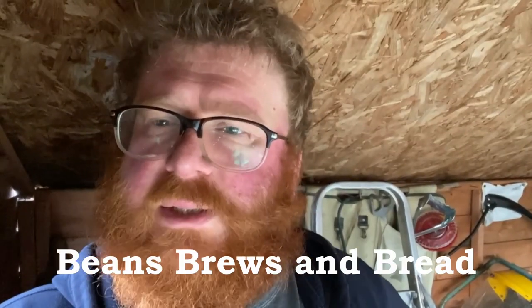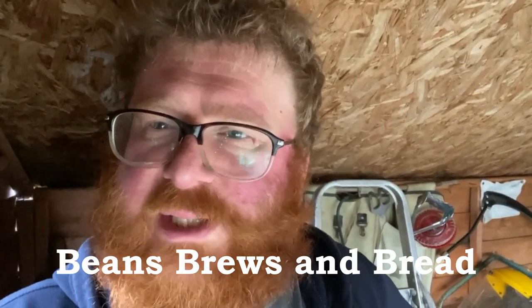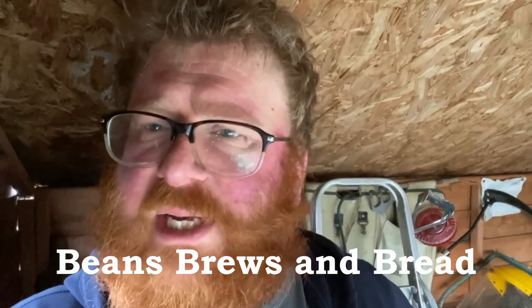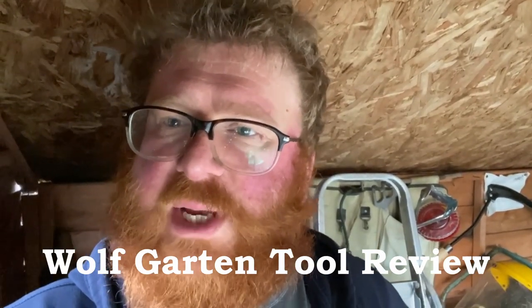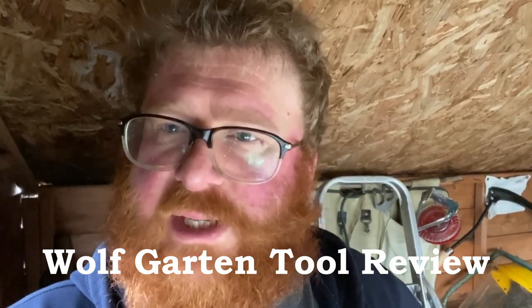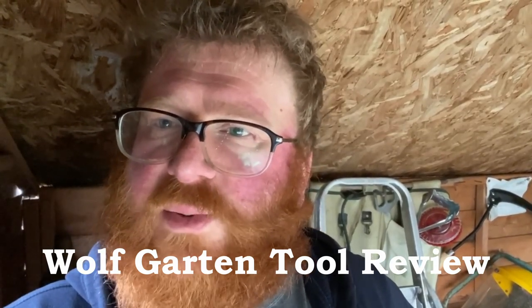Welcome to Beans, Brews and Bread. We've got a few nice Christmas presents, as seen on the community tab post which I uploaded over the Christmas and New Year period. I've given them a go today and they'll show us how they work.